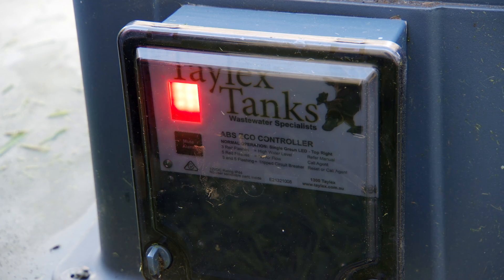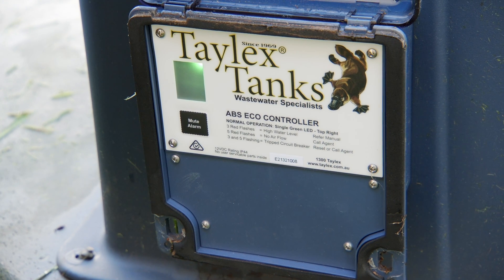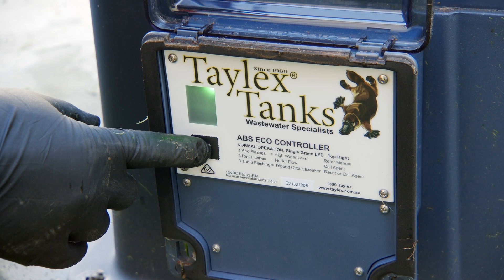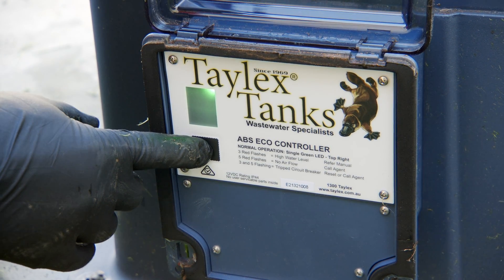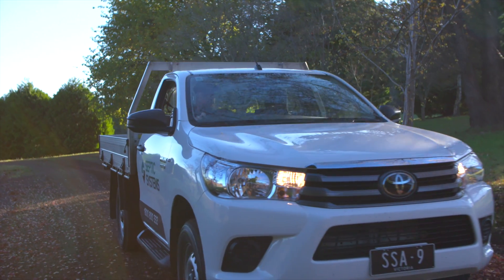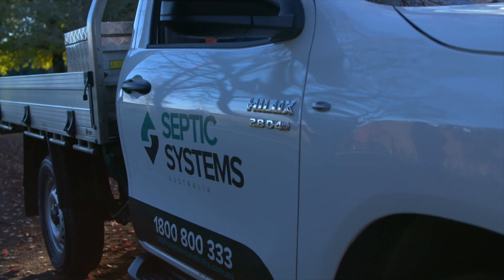The control panel has an audible alarm, a red warning light and mute button. The most common reason your system will alarm is a high water issue caused by a blocked irrigation filter. In the event your system alarms, mute the audible alarm and clean your irrigation filter. If the alarm persists, please contact SSA to dispatch a service technician to inspect your system.